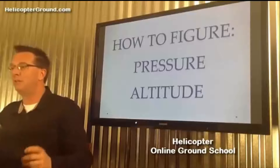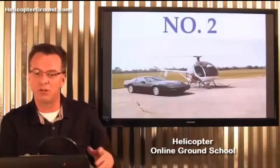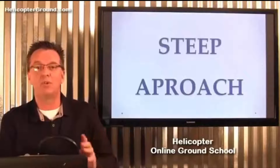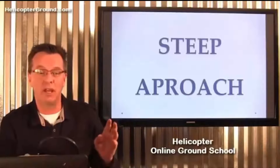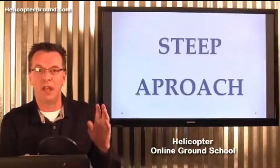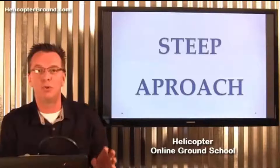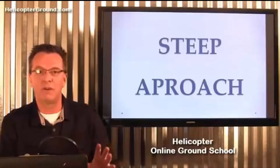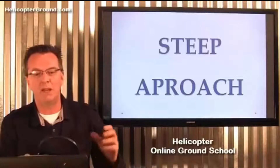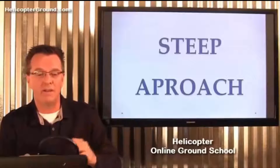Number two was a student of mine back in Cleveland when I was a fairly new instructor, a few years under my belt. It was in a Schweitzer helicopter and it was a female student going for a CFI checkride. She was excellent on the ground — a great ground instructor — and the flying could have been a little bit better but wasn't too bad. On the flight portion of the checkride she of course aced the oral part, and then they went out to fly.